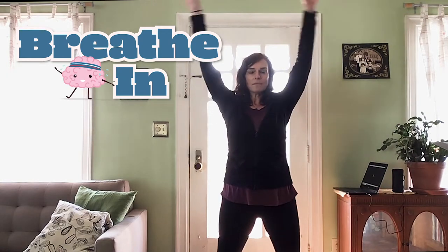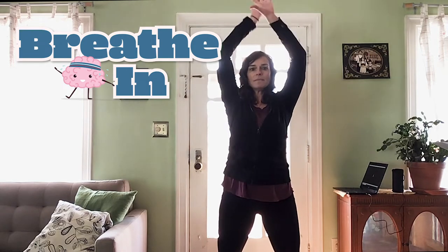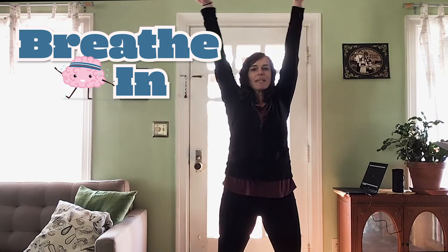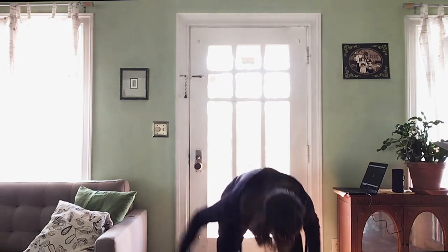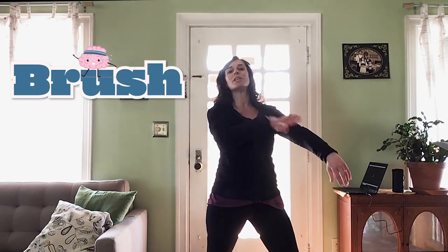Ready? Big deep breath in. And let it out. One more deep breath in. And let it out. All the way up high. And shake it down. Shoulders — I want you to pat all the way down. Left side. Right side. Chest, neck, head, tummy, tushy, all the way down to your toes. And then brush — like you're brushing off sand, like you just went to the beach or something.